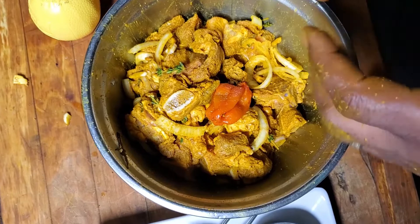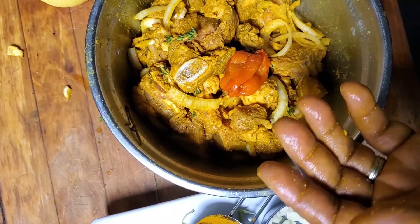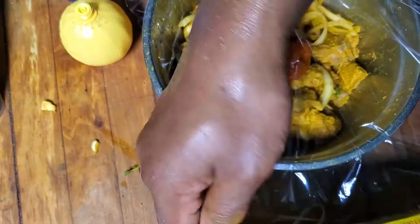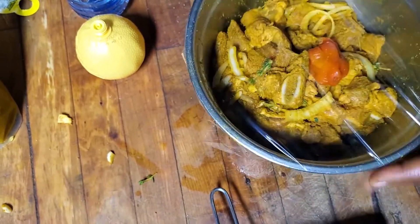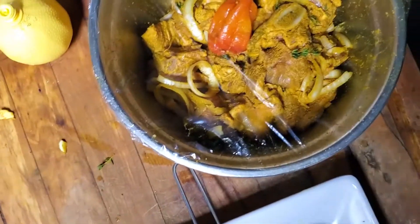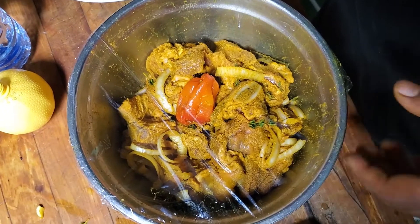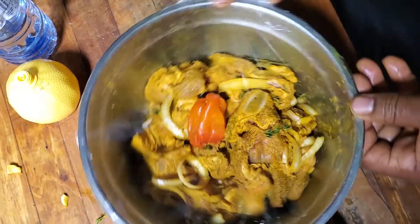Now I'm going to show you how we're going to cook this. After you season this, you let it sit for about maybe 20 minutes to half an hour. You cover it, and you could let it sit overnight, or at least half an hour. If you want to cook it right away, half an hour is fine. If you leave it overnight in your fridge, it's even better. So we're going to let this sit overnight and cook it in the morning — see you in the morning!